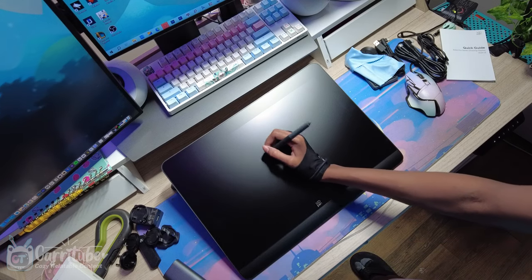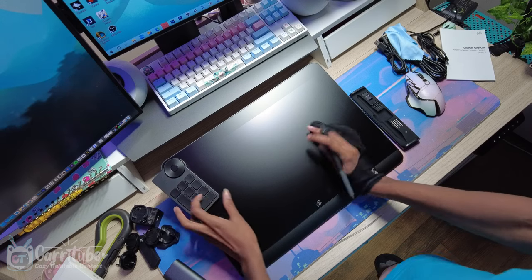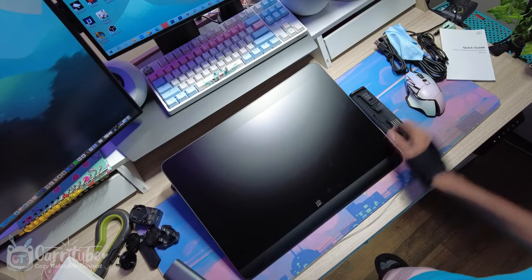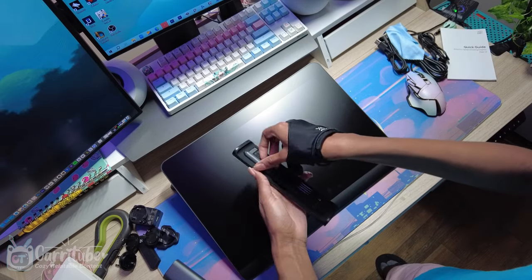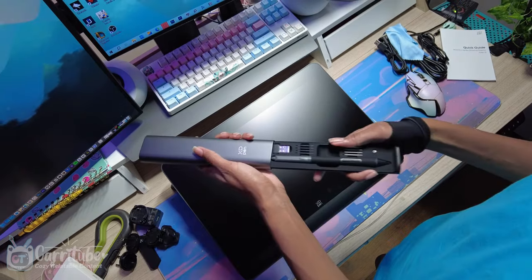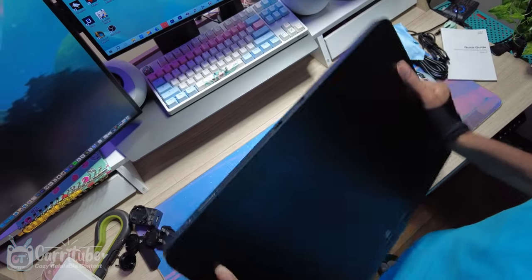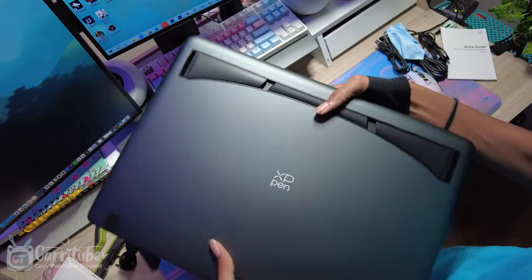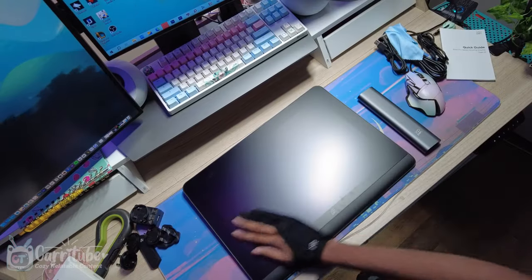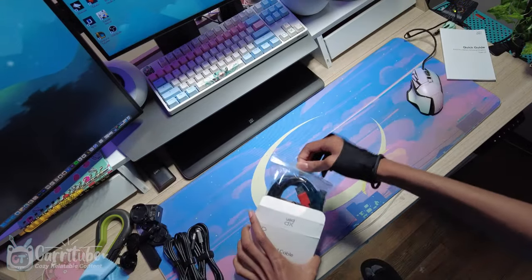I'm not going to use any fancy marketing mumbo jumbo like pen pressure levels, because in day-to-day use I think that matters more than the numbers, and the drawing on this feels amazing — you guys will see in a little bit. I love the new pen case and I like the built-in kickstand, which is really nice. The buttons feel amazing and I love this thing.